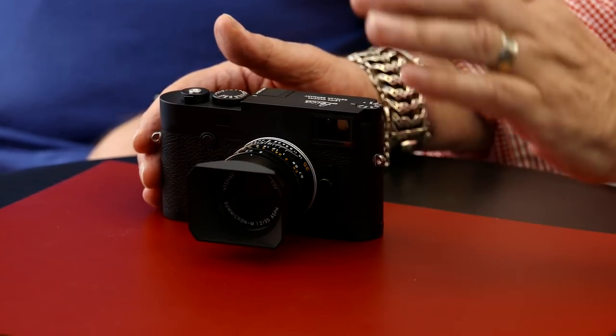Welcome to Red Dot Cameras. I'm Ivor Cooper, one of the directors, and this is Mike Evans of the Macphilos blog.